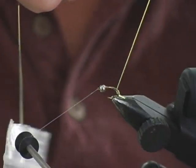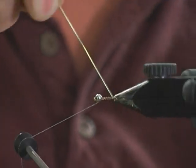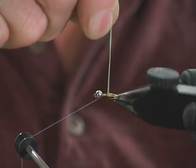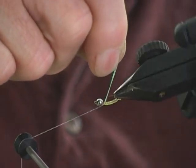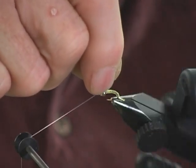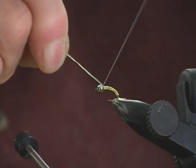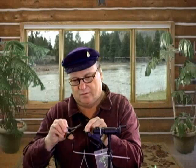Now, on this V-rib, I'm actually pulling it pretty tight. It kind of tapers the body because I loosen it as I go up, so it's not quite as tight, and it kind of fills out and gives me a little bit more of a taper. And I take it and wrap it all the way back into this tungsten head.